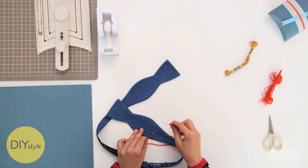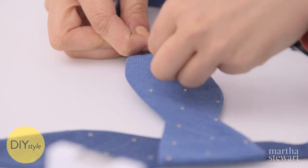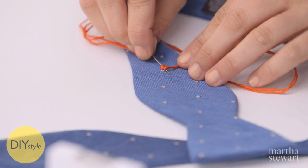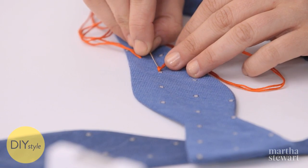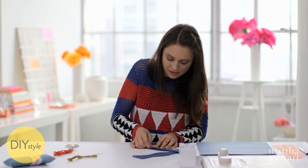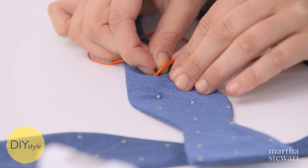With your needle, wrap the embroidery floss once, twice, and a third time. And while keeping it relatively taut, poke back into the polka dot and tighten. I'm going to fish my needle through to the next dot and come up right in the middle.